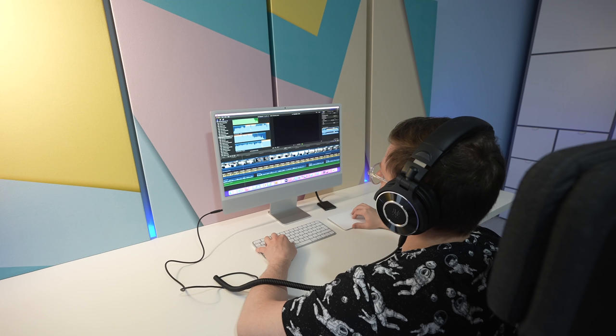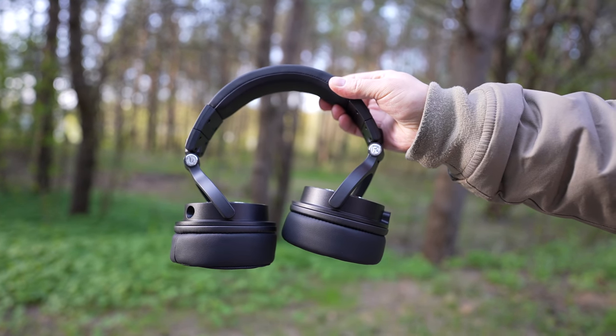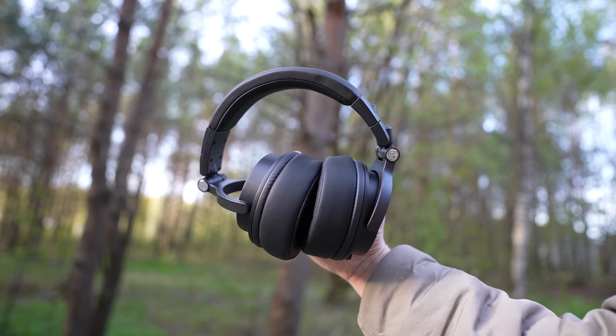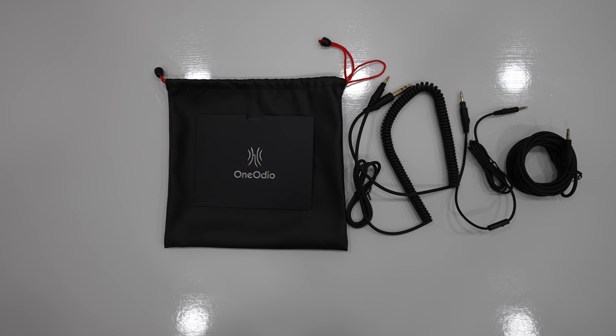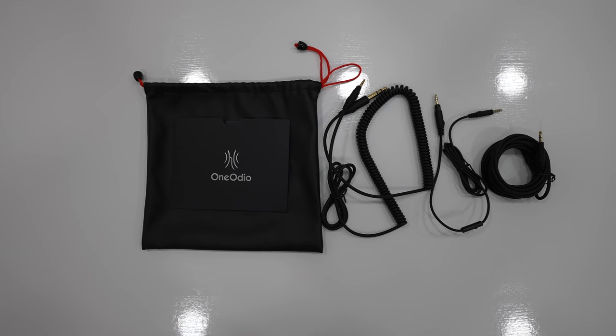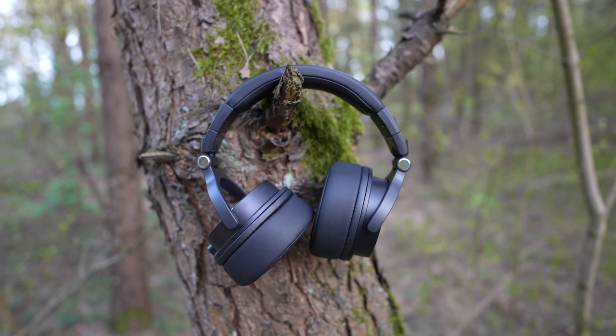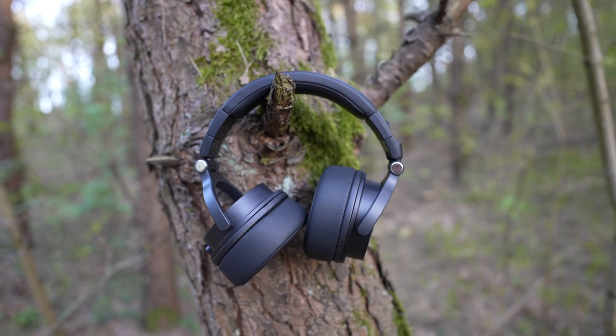One Audio Monitor 60 is a set of professional studio headphones that are Hi-Res Audio Certified. They have soft, comfortable earmuffs and there is even a 1/4-inch adapter for tracking, mixing or mastering audio. At the time of this video, they cost just about 80 bucks. The design and build quality are very good.